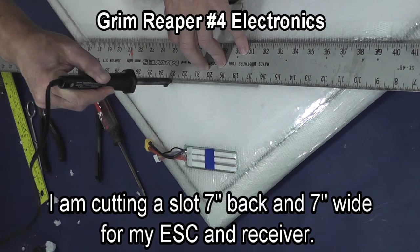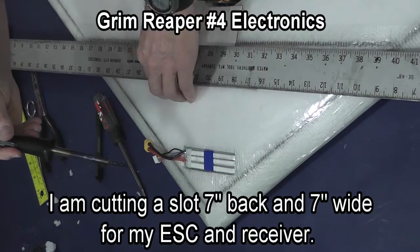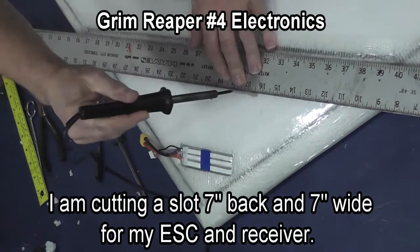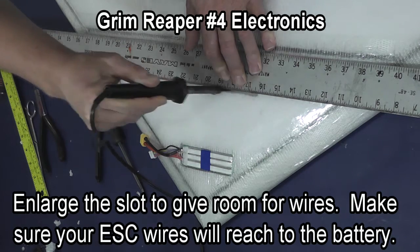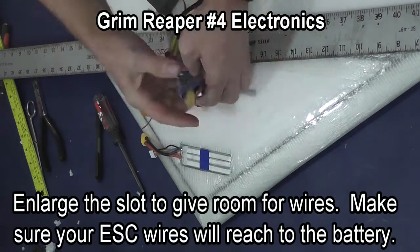I am now cutting a slot 7 inches back and 7 inches wide for my speed control and receiver. I am going to widen it one stroke of the soldering iron just so that I have more room for wires and components. Make sure that your speed control wires will reach your battery when you cut your slot.